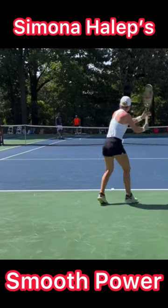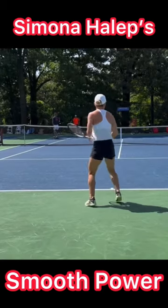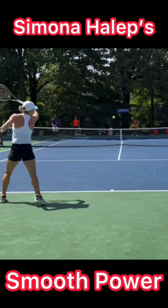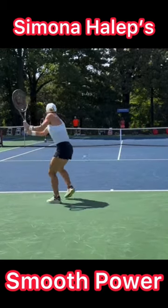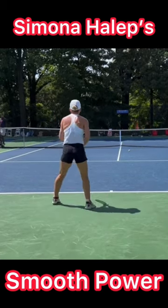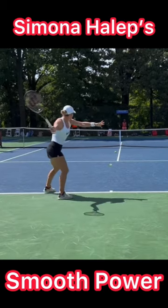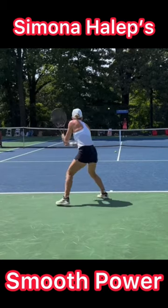One of the things I love about Simona Halep's groundstrokes is how smooth they are. Notice how she has a continuous swing starting from her ready position. The moment she turns, she just keeps the racket going and then makes contact. This is how you can have effortless and smooth power and really hit much bigger groundstrokes.